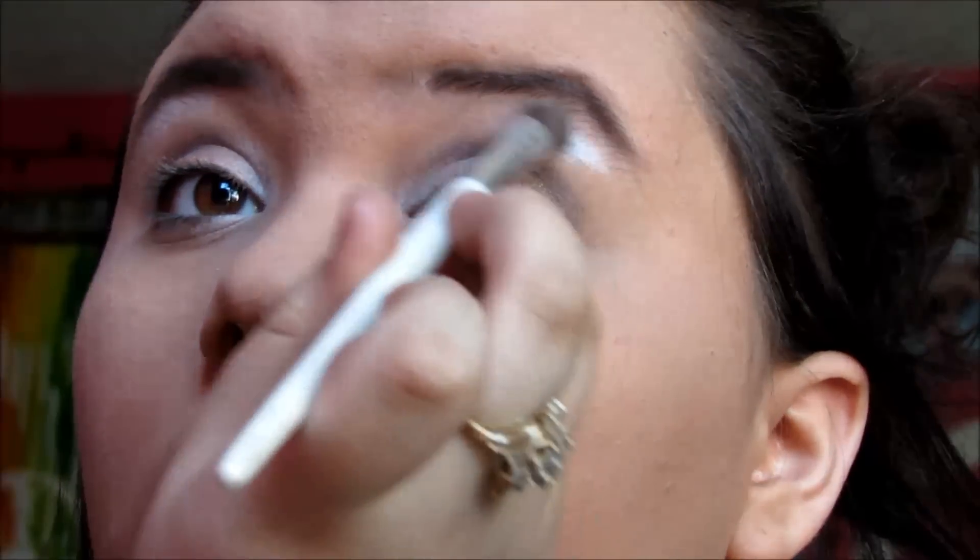After eyeshadow I do my eyebrows. I use the six-shade ombre palette by Elizabeth Artist, using the dark brown color with an eyebrow brush to go over my eyebrows. Then I take white eyeshadow and apply it under my eyebrow as a highlight, blending it into the dark shadow.